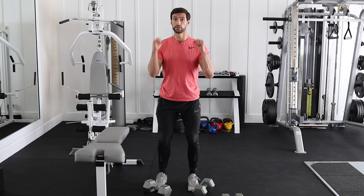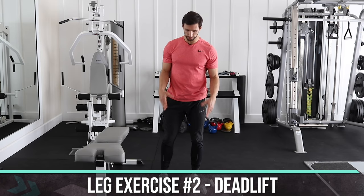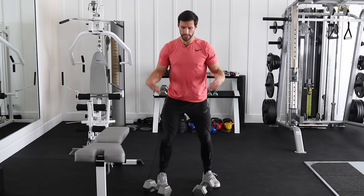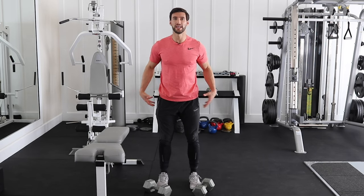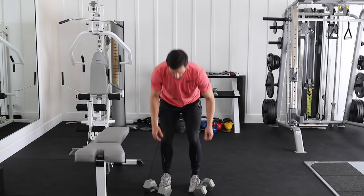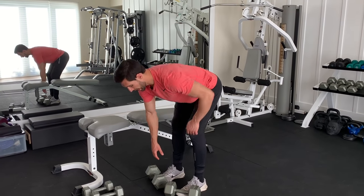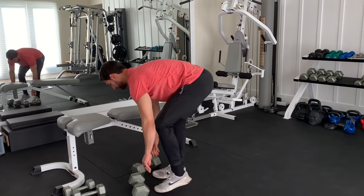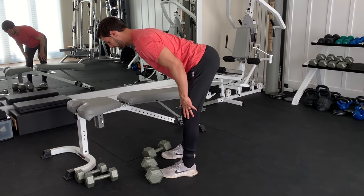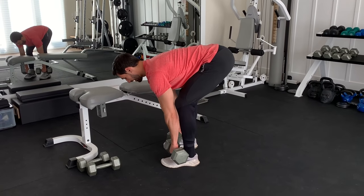The second leg exercise — since we had a squatting motion, we want to have a hip-hinging motion. So we're going to do a deadlift with the dumbbells. This is an amazing exercise because squats work your quads, glutes, and core, while deadlifts have more focus on the back, hamstrings, and glutes. We're going to put the dumbbells right in front of our feet, bend down. There is a slight bend in the knees — not completely stiff, but definitely not bent down like a squat. It's a midway position.